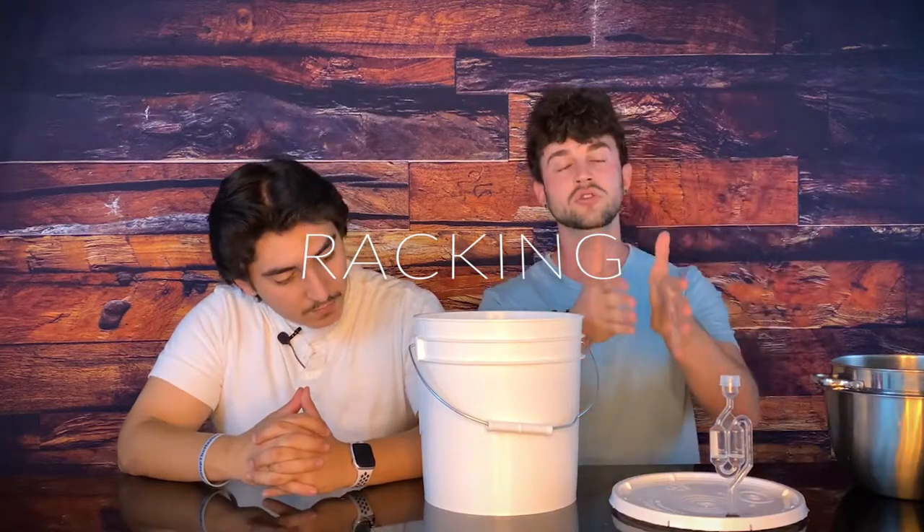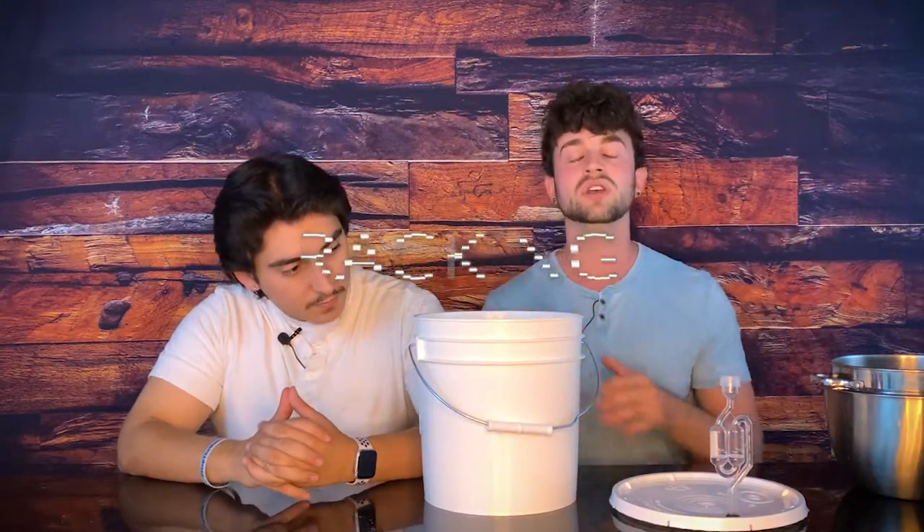We're not gonna have to fix a stuck fermentation — we don't have to do that. So we're gonna siphon this into new containers. We're a team. It's called racking — the process of siphoning wine into new containers, transferring the liquid. Racking. Add that to your vocab list.